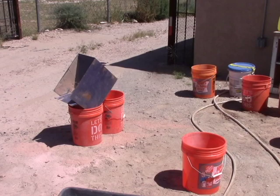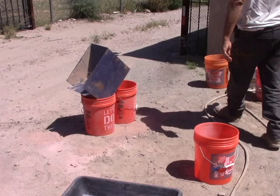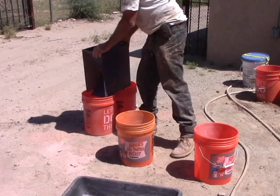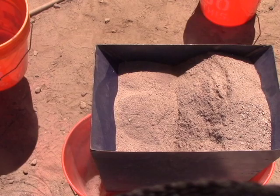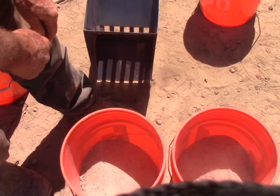Now I've got them all crushed and I'm going to split it down. Here's my splitting area — let me show you how easy this is. Here's the sample. The splitter has alternating openings, an equal number to each bucket, so if you do that it splits the sample evenly. And there you go.